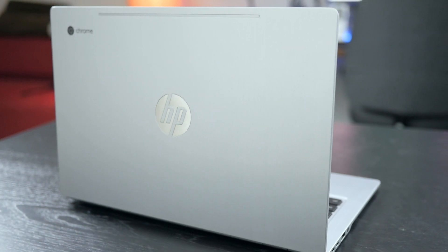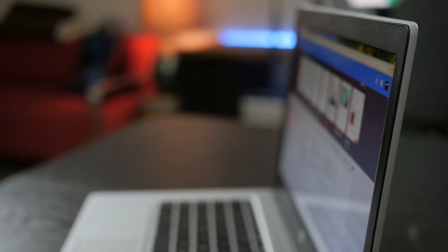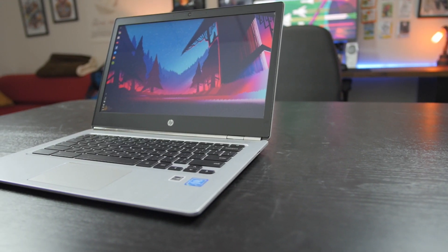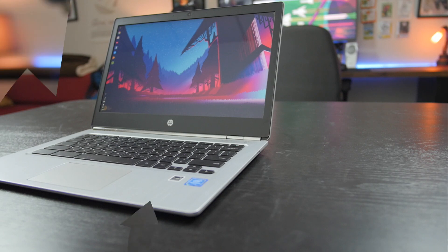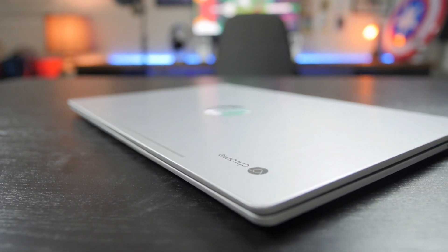This Chromebook gained a reputation due to its simplistic design and build quality. It does not flip or convert, nor does it have a touchscreen. But what it does provide is a Chrome OS experience in a shell that can often be mistaken for a Windows laptop. In a sea of cheap plastic builds, this is a welcome middle ground for those looking for a nicely-built Chromebook.